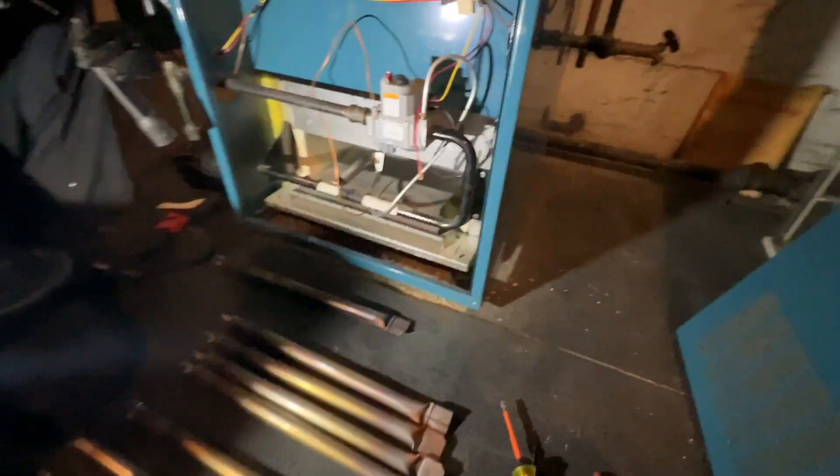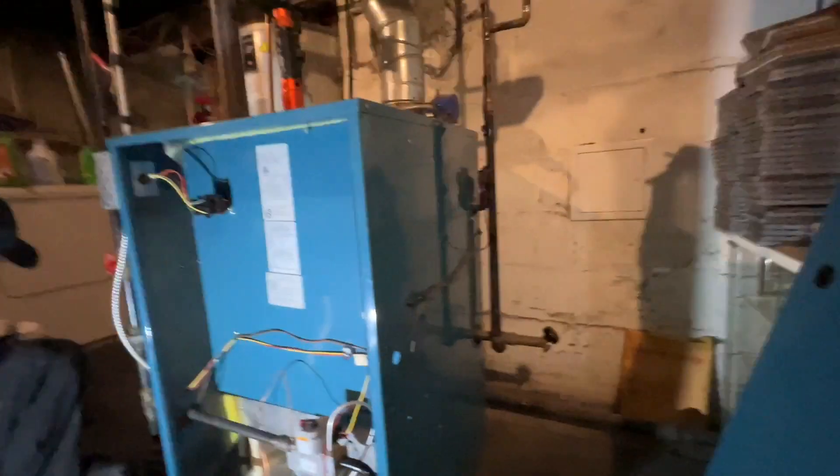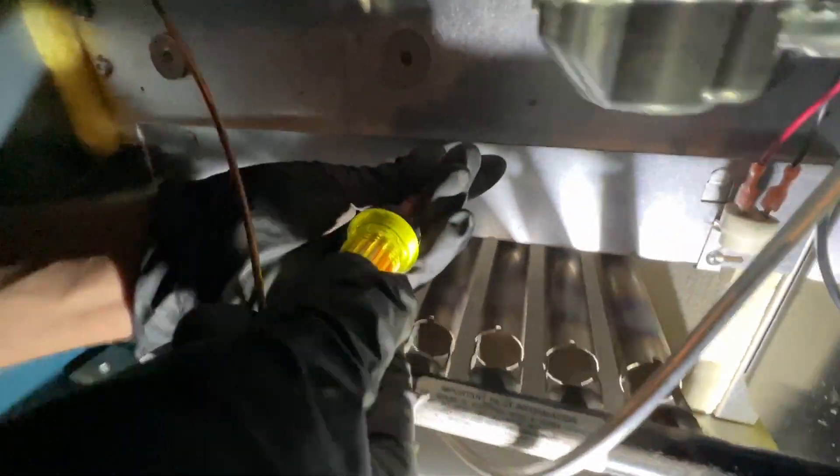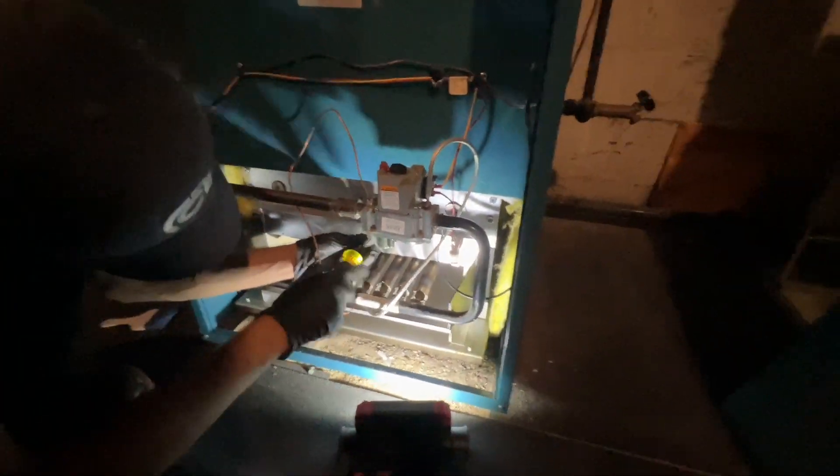We'll put all the burners back in and fire it up. We do have a 15 PSI relief valve here, so that's good. With it all put back together — that screw was missing but Peter found it — he's putting that back on to hold it in place.